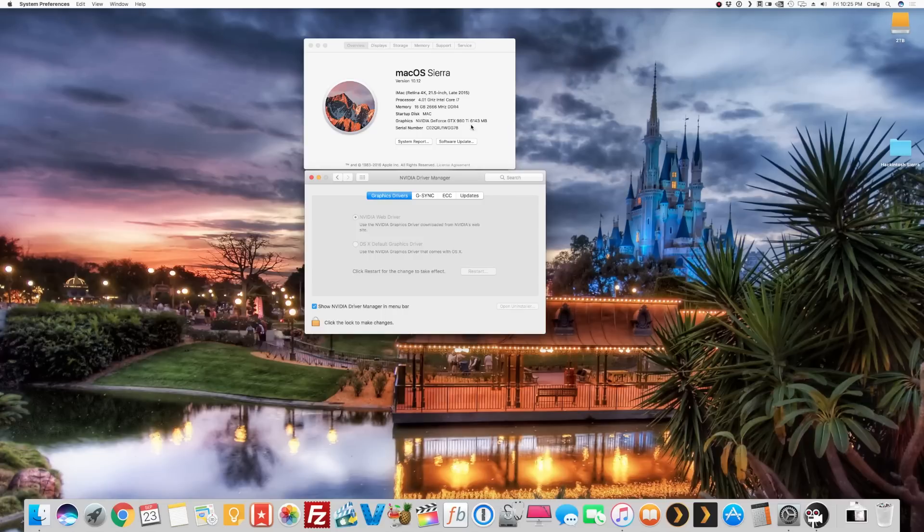That's it — we have a successful update to macOS Sierra 10.12 on a hackintosh. Everything worked out great and I'm really happy with the result. If this helped you, smash that Like button, subscribe, leave a comment and let me know what you think. Thanks for watching — Craig's Tech.